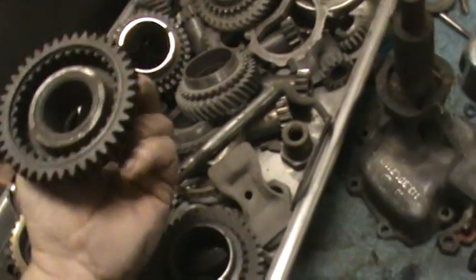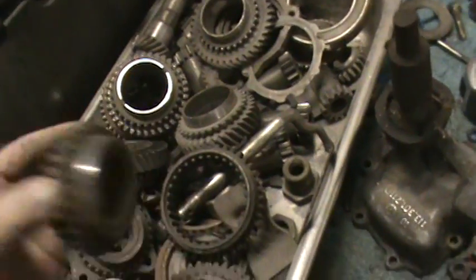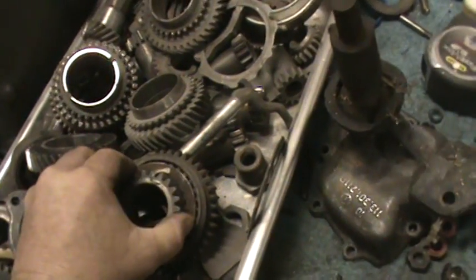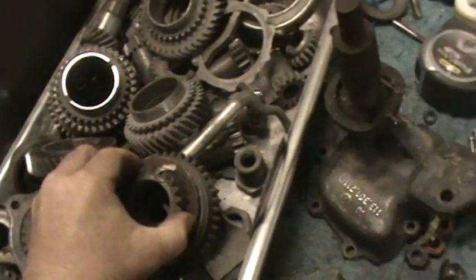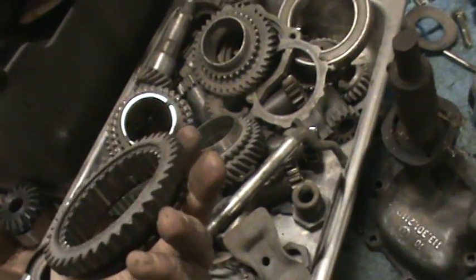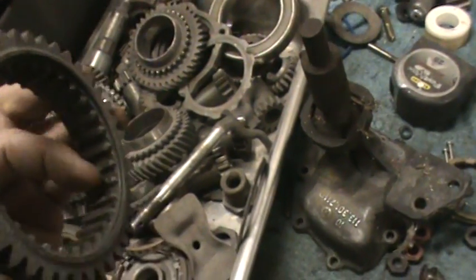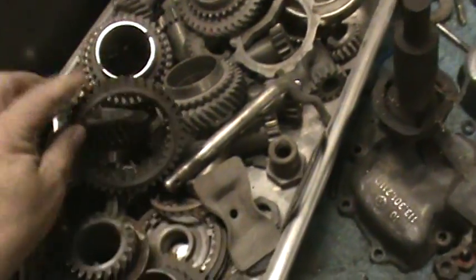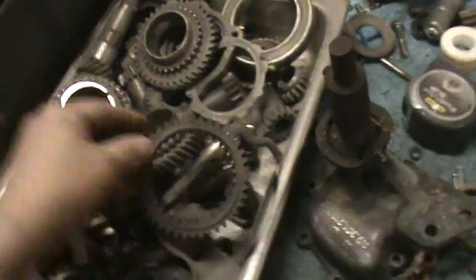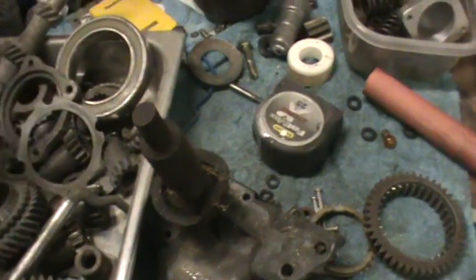A lot of people think the gear drives the car down the road, but it's actually the little dogs that lock into the slider - that's what makes the car drive. Once those dogs get rounded off, they won't engage the slider and you get grinding or the gear spits out. Sometimes the slider can be bad too. In high performance applications, people actually cut grooves out of the slider to make it shift faster.